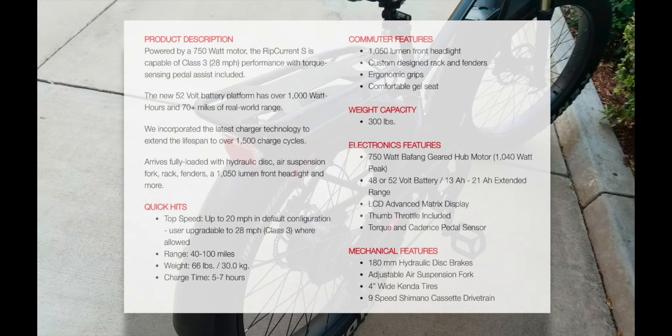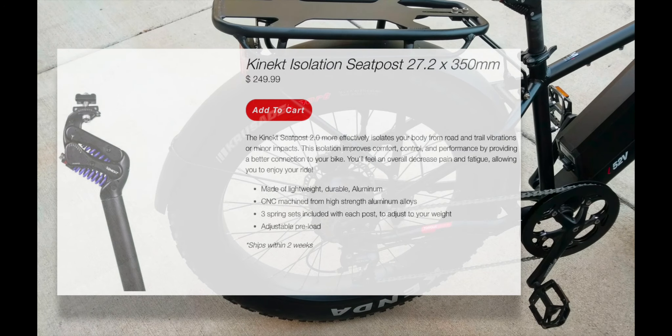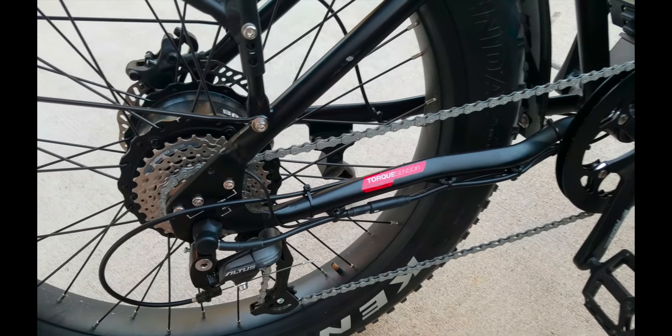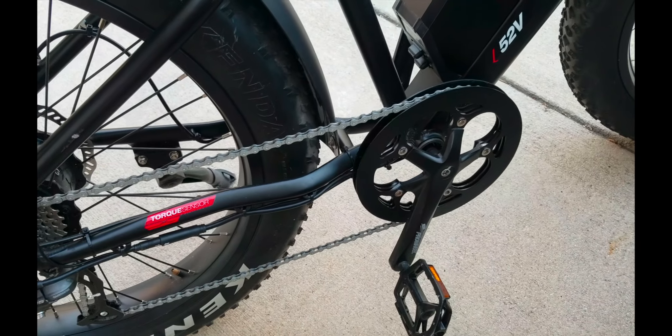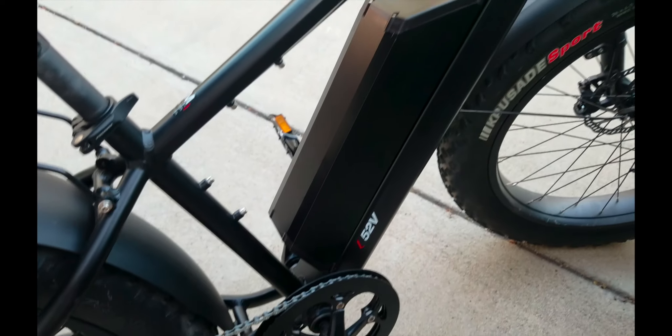They also hooked me up with a Connect seat post — you can see it right there just at the tip — and that'll take the bumps and bruises as we go along. I'm excited to give that a whirl too. So this will be my next commuting bike.